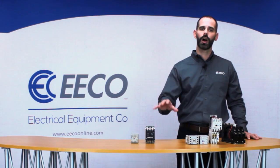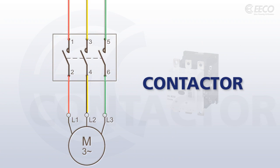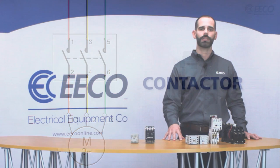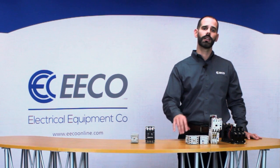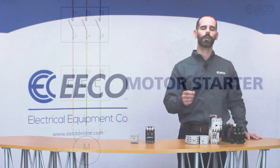So what's the difference? Well, a contactor is simply an electrical switch, similar to a relay, used for switching current on and off in a circuit. Contactors control electric motors without providing overload protection. On the other hand, a motor starter is simply a contactor with the addition of an overload relay.